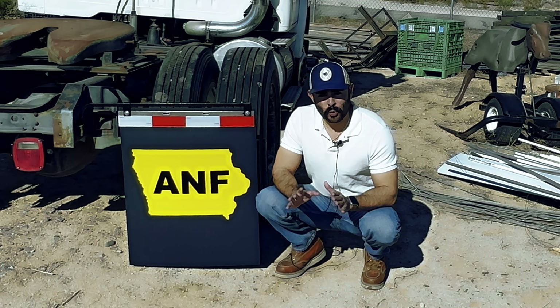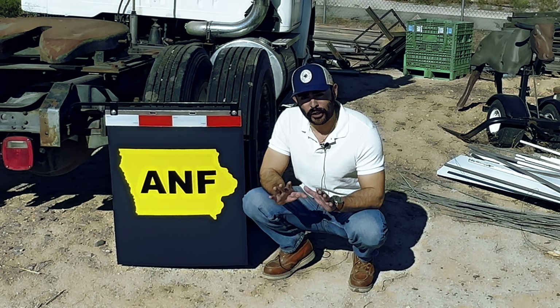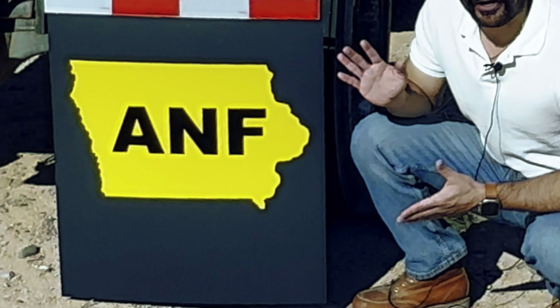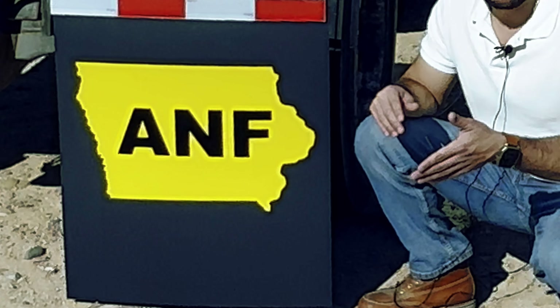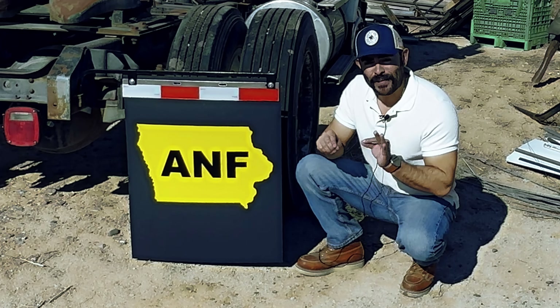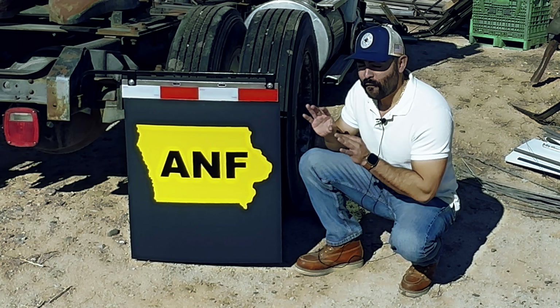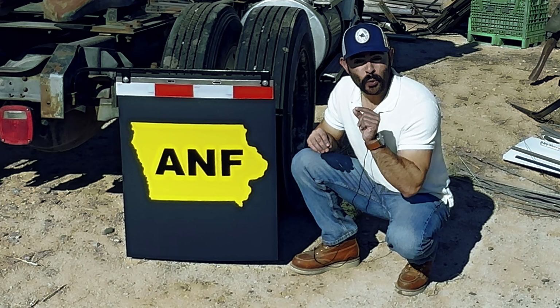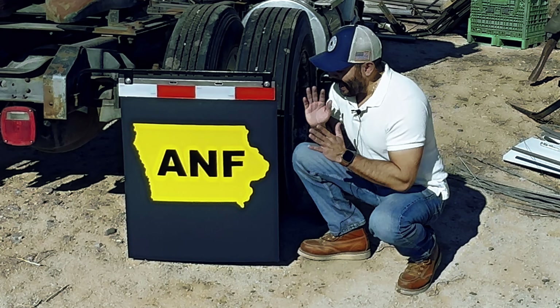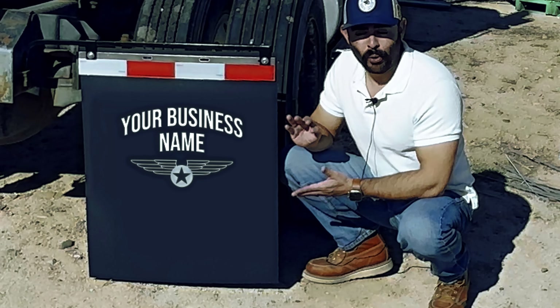Hey guys, welcome to US Decals. We now have custom semi truck mud flaps like this. These are great for a box truck, a semi truck, a bobtail, a dually truck — any type of business you can think of. These are perfect for generating new customers and building brand awareness. You can add your logo like this.